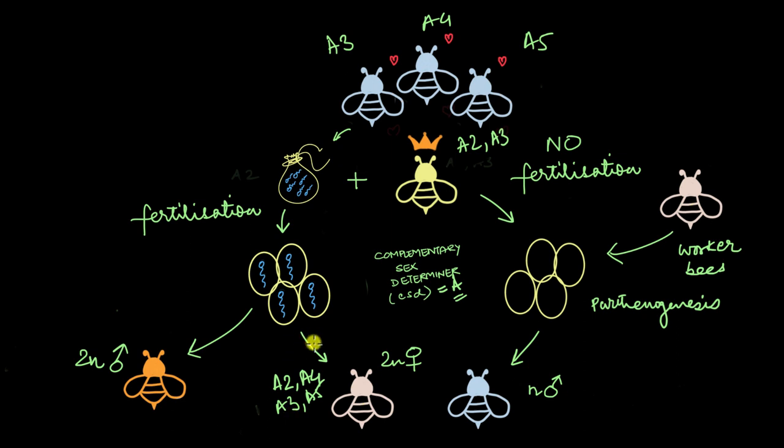Let's say the queen has copies A2 and A3, and she has mated with drones carrying A3, A4, or A5. When fertilization takes place and females are born, they receive one copy from the mom and one from the dad. The scientists found that all females received two different copies every time — they were heterozygous at the A gene locus, receiving, say, A2 from mom and A4 from dad. This heterozygous combination determines that the honeybee will be a female. For the haploid males, they get only one copy from the mom — either A2 or A3 — making them hemizygous at the A gene locus. Hemizygous means half, and when hemizygous, those bees will always be male.